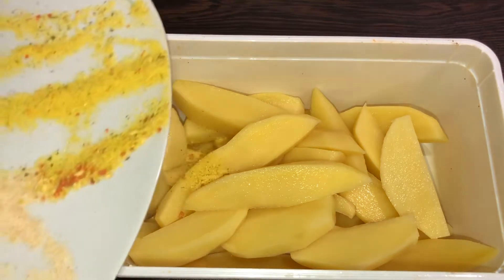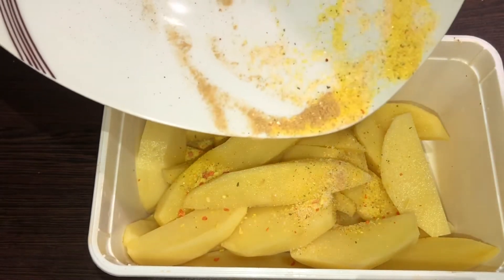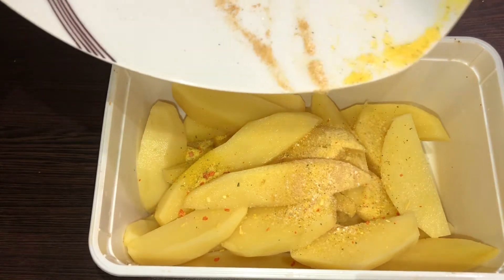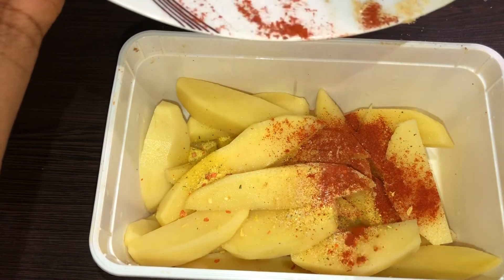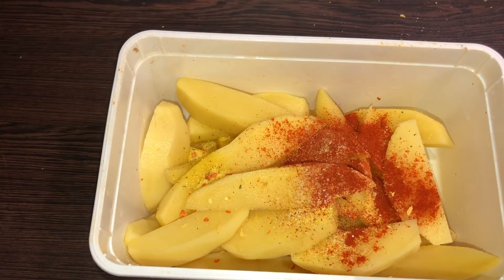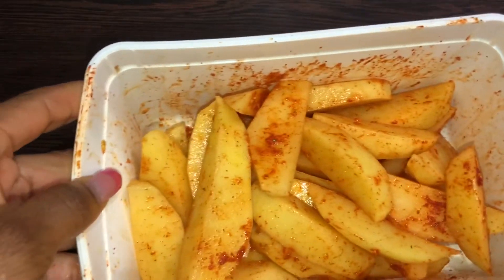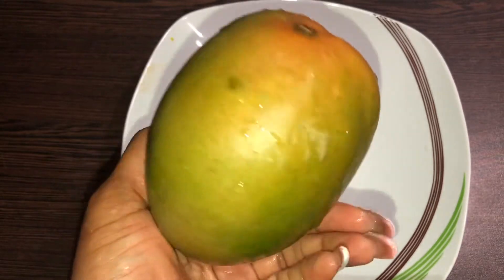While the chicken is in the oven, we prepare our potato wedges or chips, whatever shape you prefer. Add your spice selection, or if you don't really like spice, just put in a little bit of salt. I added a little bit of oil so the potato doesn't stick to the baking pan. Rub the spice into your potato well and put it in the oven.